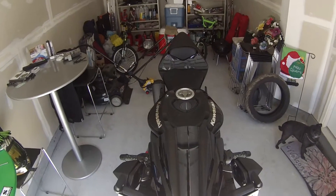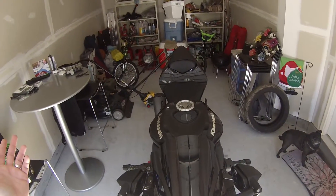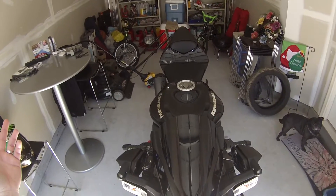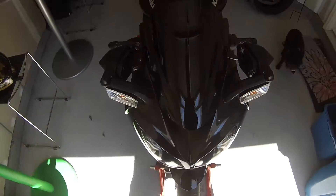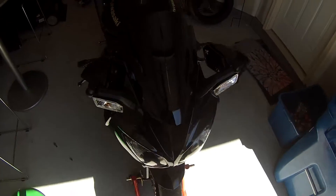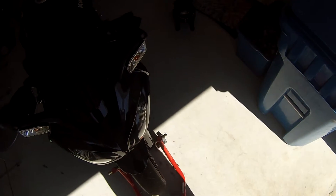Hey, what's going on everybody? Welcome to my humble garage — it's a disaster. It's only used for storing one badass Kawasaki. Here's my trusty assistant for today's video, Amos. Say hi to the people.